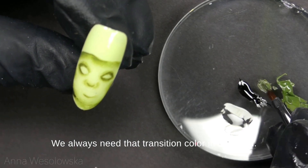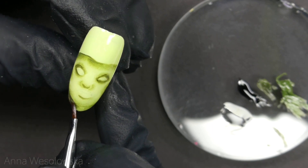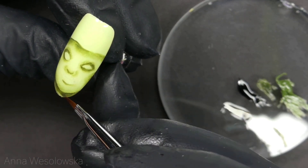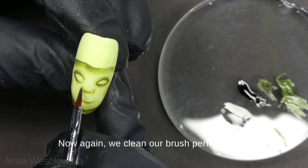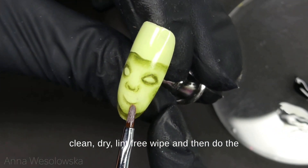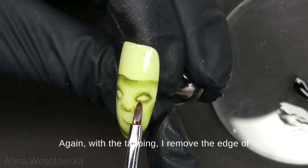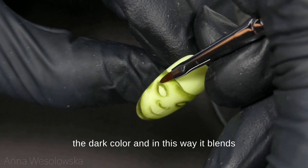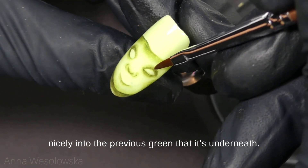We always need that transition color in between. Now again we clean our brush perfectly on a clean dry lint-free wipe and do the same tapping as on the first layer. I remove the edge of the dark color and in this way it blends nicely into the previous green underneath.